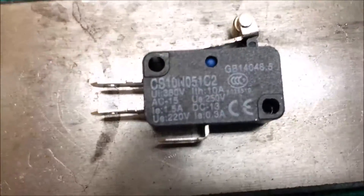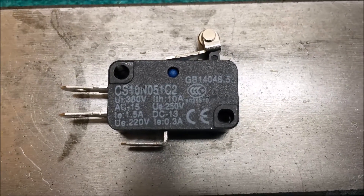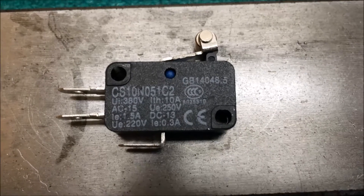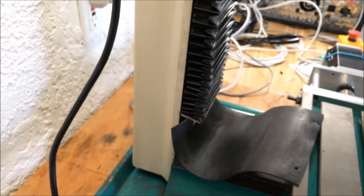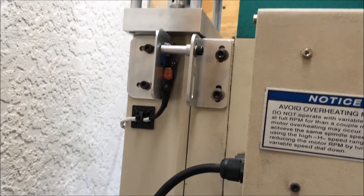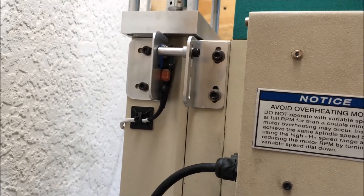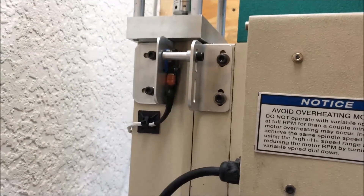I've used these all the way around on the limit switches for this milling machine, and so far they seem to work pretty well. I only have one limit switch for the Z-axis — I don't have anything down as you get closer to the table. I built homing switches for a smaller milling machine, and I included both the positive and the negative on that smaller milling machine.